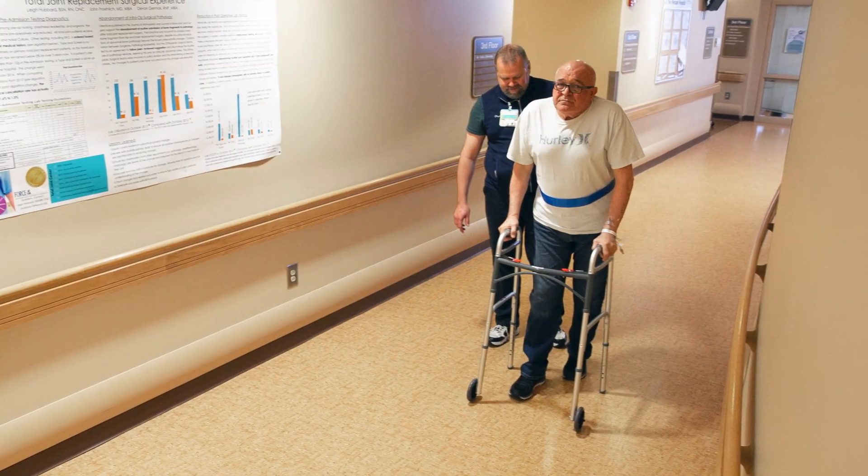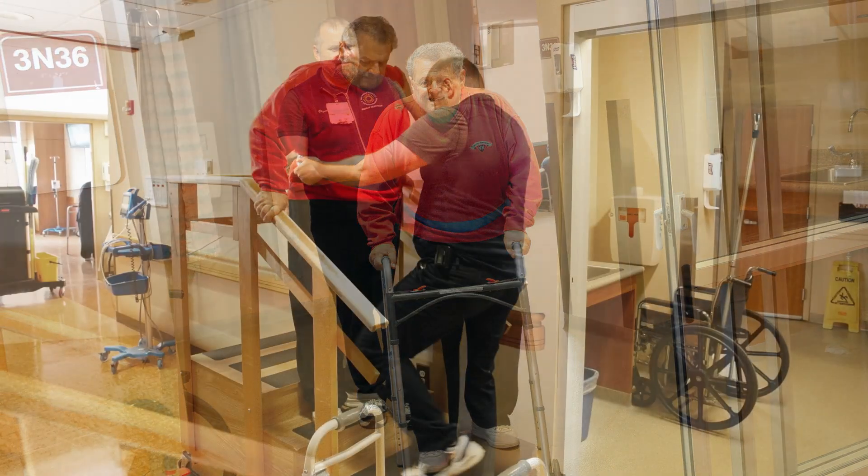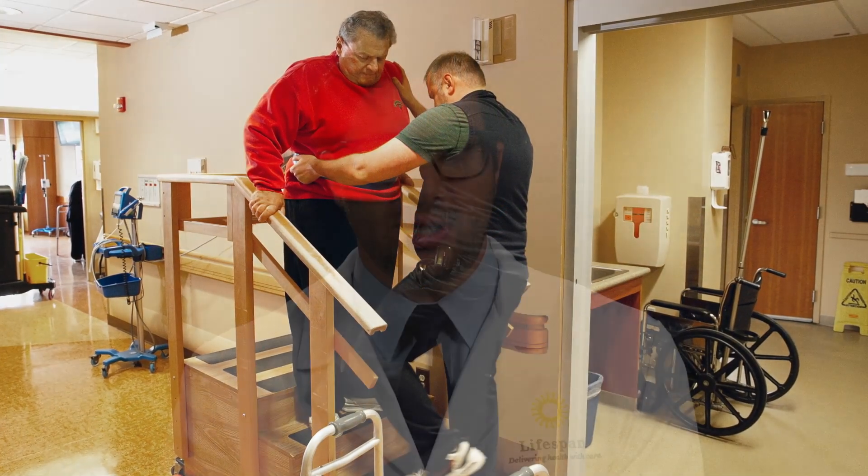Recent studies have found that patients are more satisfied with how their bikini incision healed in comparison to patients who had a more traditional vertical anterior approach incision. Most patients, both men and women, are candidates for a bikini incision anterior hip replacement. Ultimately, your surgeon will recommend the approach that is best for you.